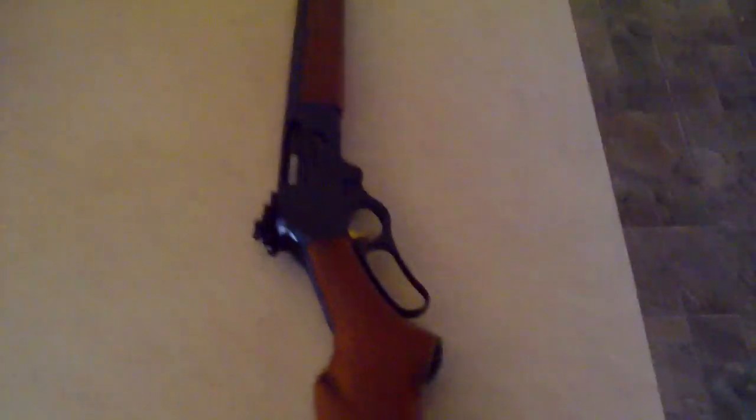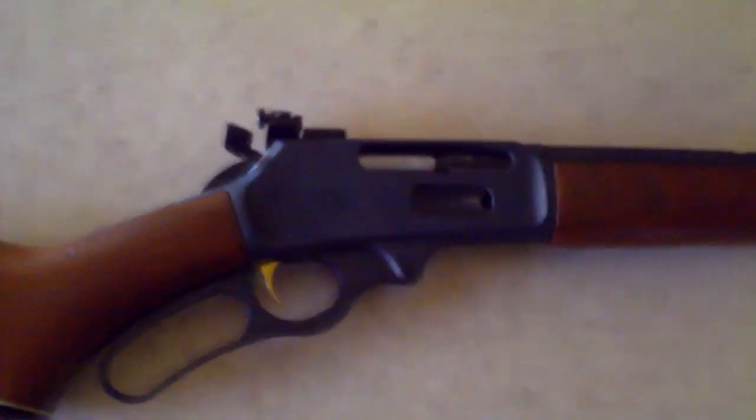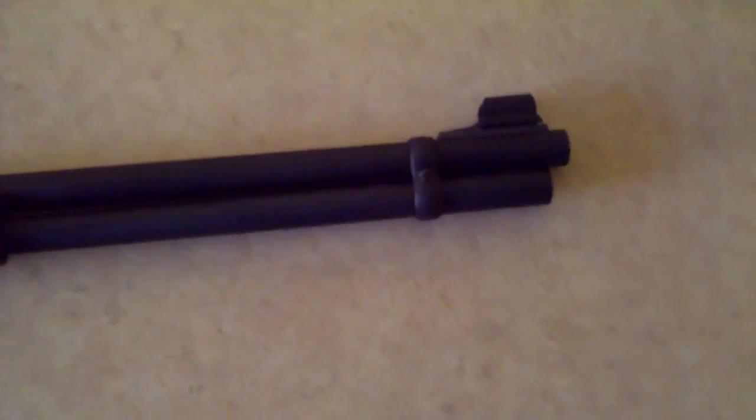Here's a video of my Marlin 336 30-30 lever gun. I haven't done a video on this yet because I got it, shot it, made sure it worked, and sent it off to the gunsmith and got a completely new finish on it.